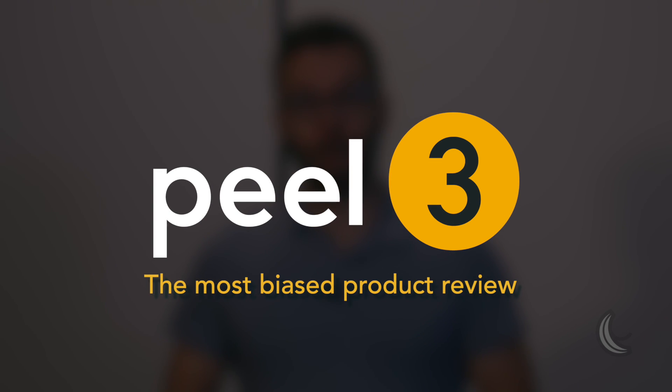I worked on the development of the new Peel 3, so as you can imagine I'm absolutely biased. That being said, I think that what we did is absolutely amazing and we came up with a great product. They say a good sign to know if you've made a good job is to answer the question: would you buy it yourself? And my answer would definitely be yes, and in this video I'll show you why.